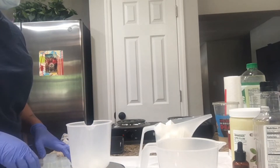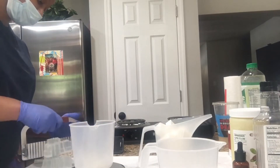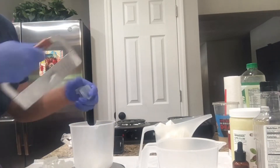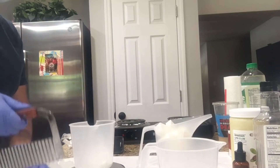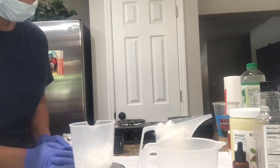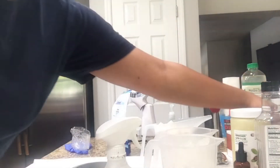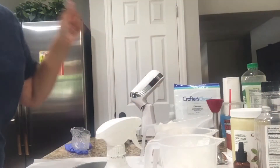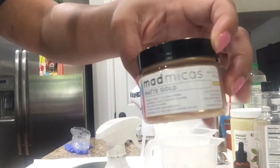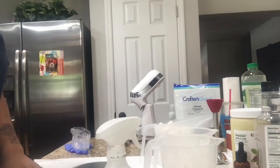Right here you see me measuring and cutting the clear base. If you want white in your melt and pour soap, you definitely want to use a white base because it's already white and you'll get the white you're looking for, versus trying to make clear soap white.